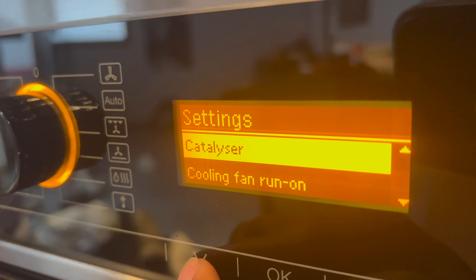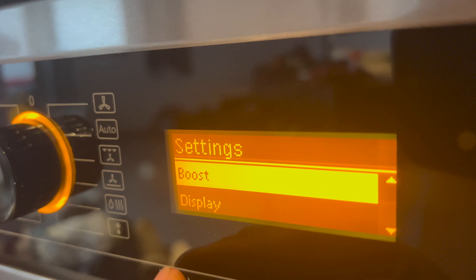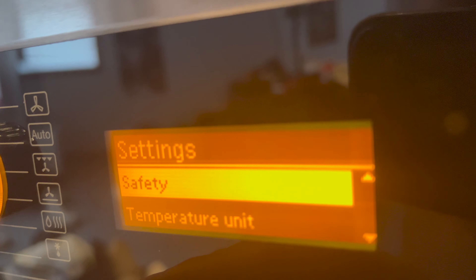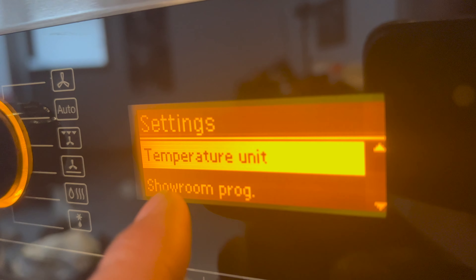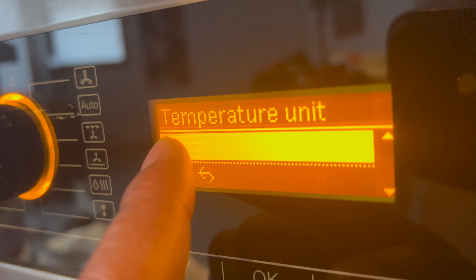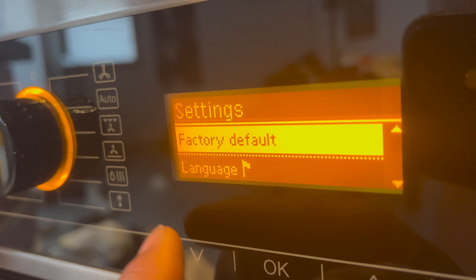Within the settings menu you can also adjust: the heating phase recommended temperature, a boost setting, display options, volume, and safety settings. To change the temperature unit, go to Temperature Unit, press OK — currently it's set to Celsius. Press down to select Fahrenheit and confirm. Now everything displays in Fahrenheit.